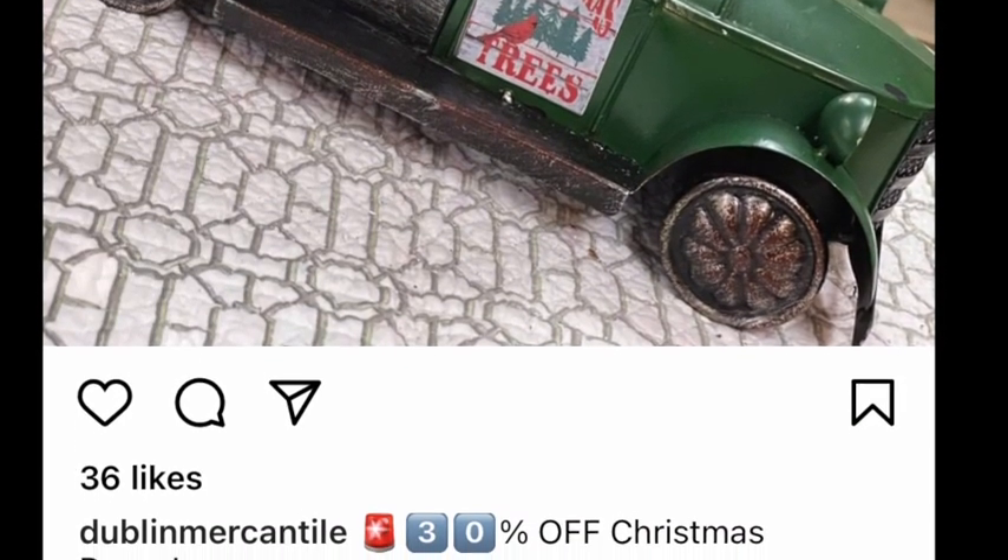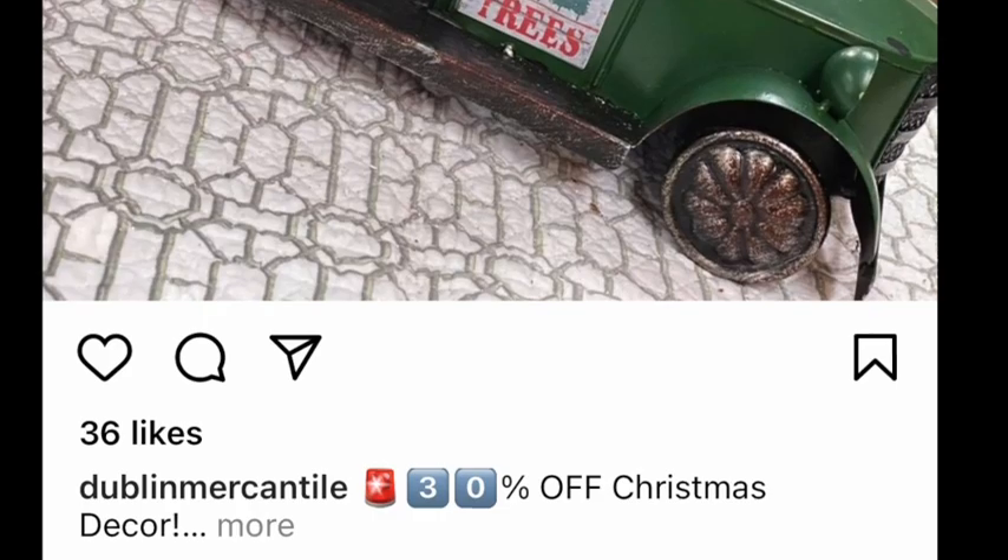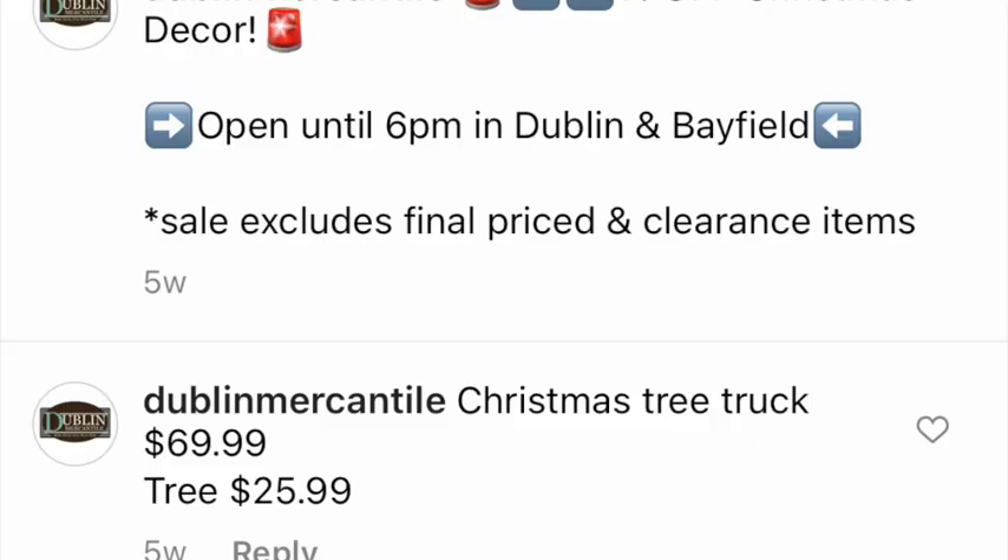The truck itself goes for $70 and the tree for $26, so it's quite pricey. It is like a stainless steel truck, so probably worth the cost, but it was a little bit out of my budget. So I decided to create my own using Dollar Tree supplies.